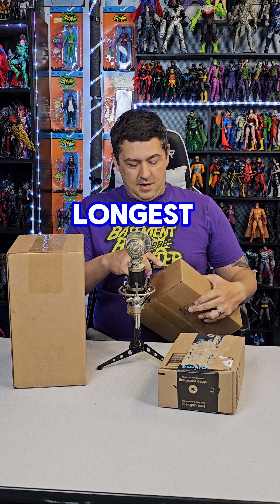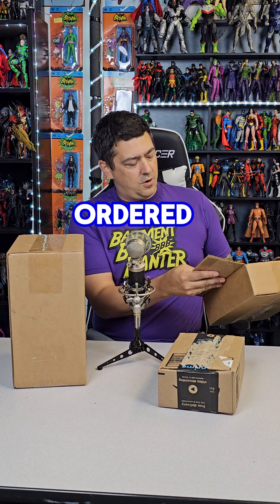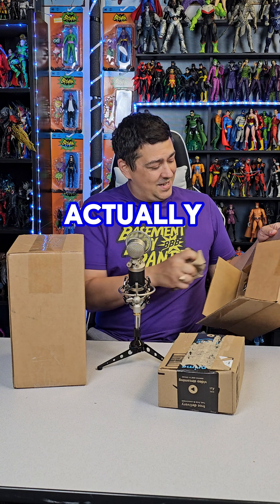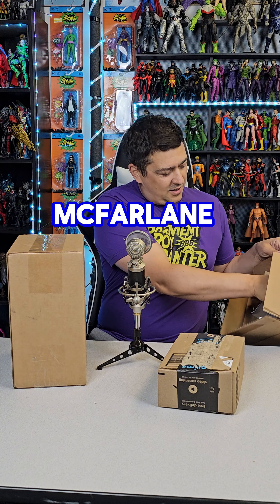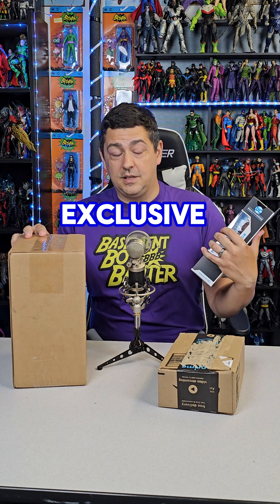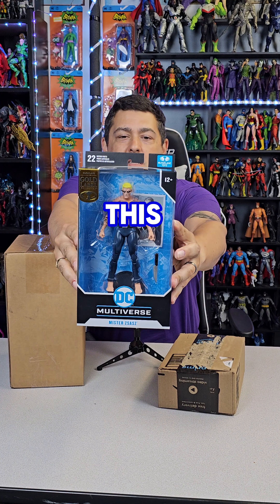I'm going to start with this one because it's been sitting here the longest — got here about a month ago, maybe a little bit longer. I'm a busy man so I wasn't able to get to it, but here we are today. Let's see what I forgot I ordered. Oh sweet — I did forget I ordered this!